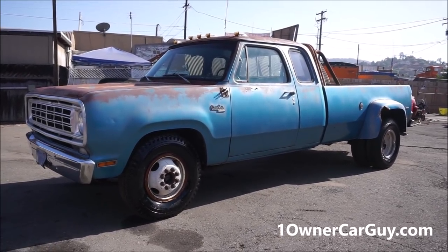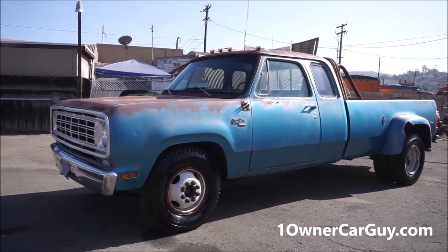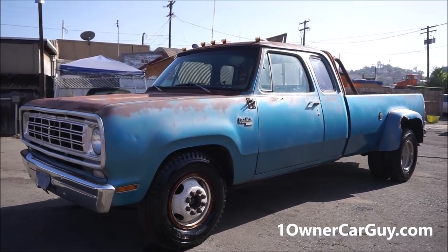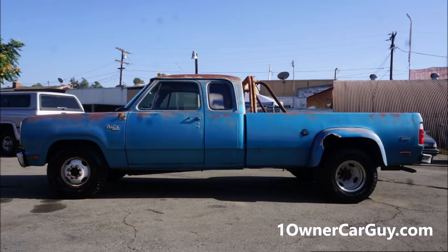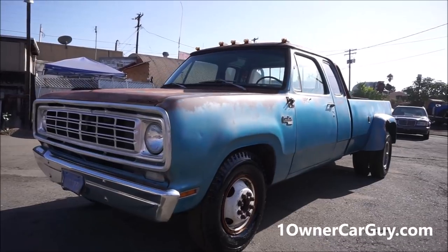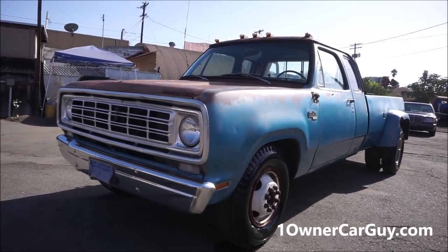One on a car guy, oneonacarguy.com. What I've got here for you today is an absolutely beautiful 1976 Dodge D30 — it's actually a Club Cab 300. I think these were a D series back in the day. Got the 440 motor. This is an absolutely gorgeous truck.